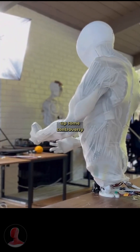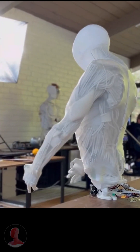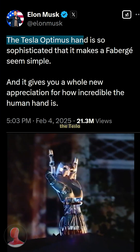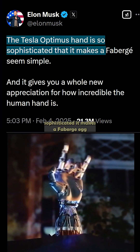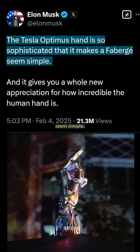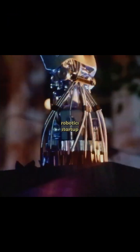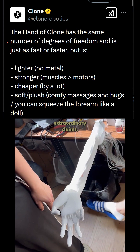Clone Robotics just stirred up some controversy with some bold claims. Elon Musk recently said that the Tesla Optimus hand is so sophisticated it makes a Fabergé egg seem simple. The Poland-based humanoid robotics startup Clone Robotics responded with some extraordinary claims.